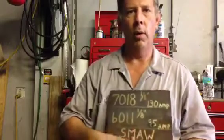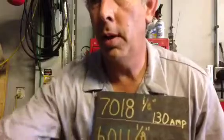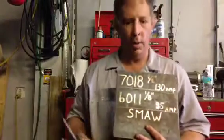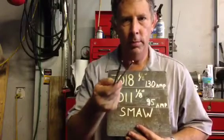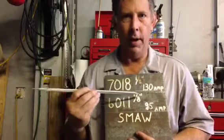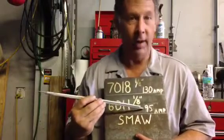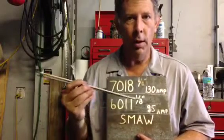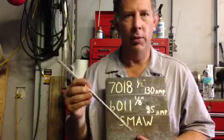All right YouTube welders, my name is Dave and here we are at the weld shop in Northport, Florida. Today I'm going to demonstrate two basic welding rods: the 7018 and the 6011, both are one eighth inch. On the 7018 we'll be running 130 amps, and the 6011 we'll be running a little less at 95 amps. Each rod requires a little different manipulation.